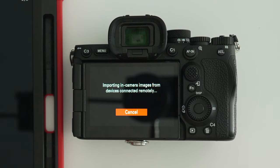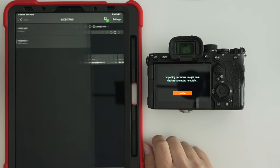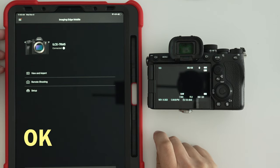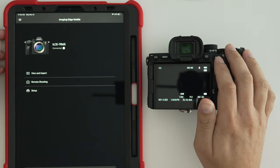That means you cannot take any pictures during this time. In order to take pictures, you need to back out of the screen on the iPad. Hit Back, hit Back one more time, and it's going to ask you 'Do you want to end camera operations?' Select OK. Now that screen is gone and you're ready to take pictures again.